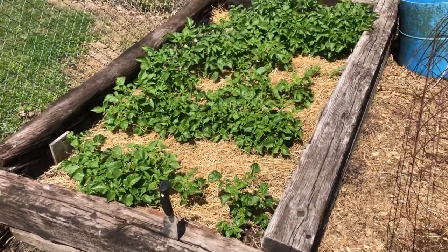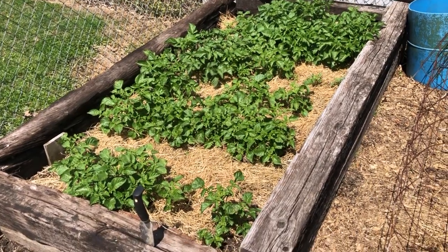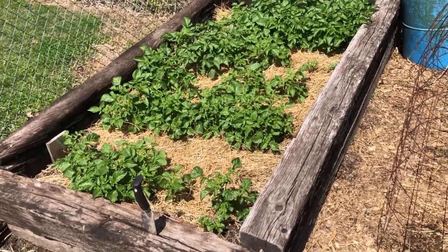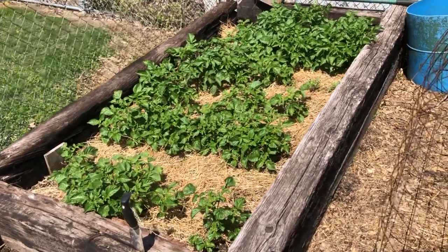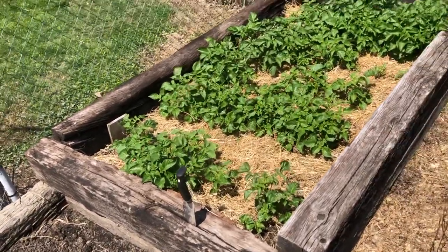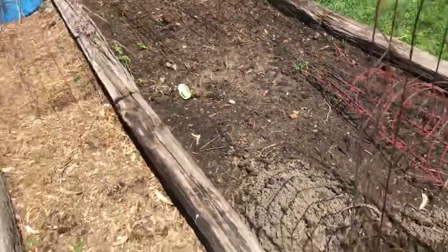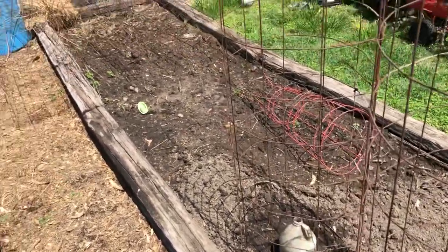Right over here is the potato patch — these are Red Pontiac red potatoes that I've been saving my own seed from. This is the third year I've grown from the seed we saved, so I've not had to buy seed potatoes in the last three years. I just harvest them, eat what we want, save a handful in the basement on a rack, let them sprout and do their own thing, and then plant them when the time comes. Well, that's all we've got going on in the garden this week, but I'm hoping in a couple more weeks I'll have more things to fill you in on — until then, have a great day!